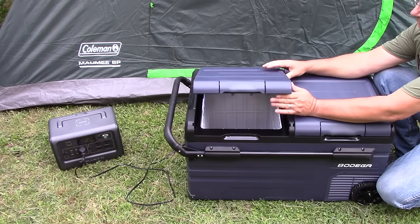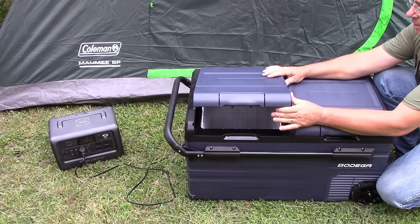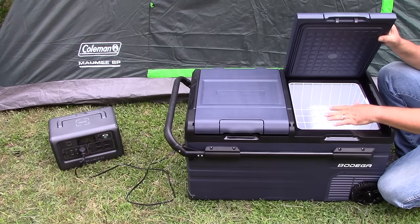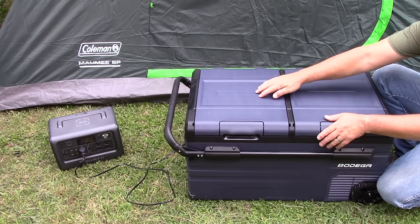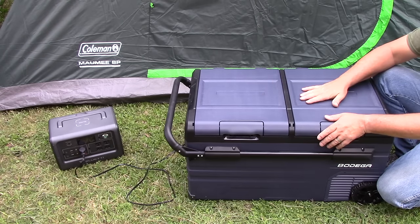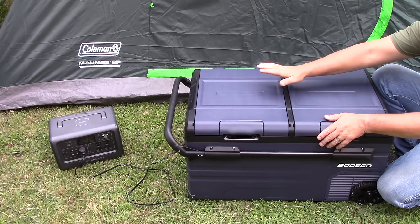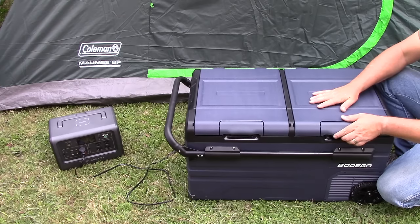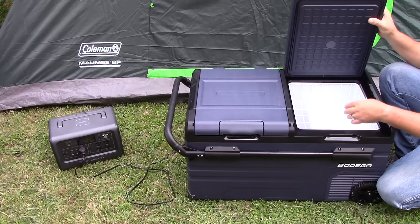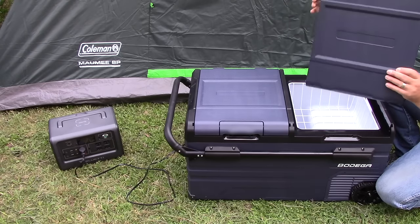You can swap the zones — you can put your freezer part on one side and refrigeration on the other, because there are two different zones of cooling. You can adjust each one individually — set one as freezer and the other as fridge, or configure both however you want. It also has these nice latching handles that come up, and each one of these lids is removable.